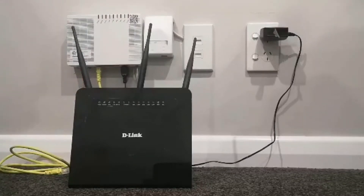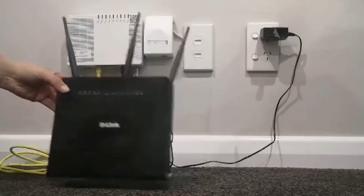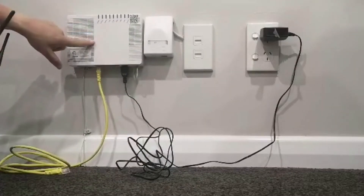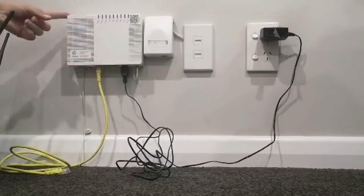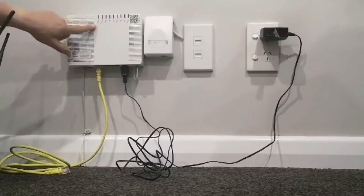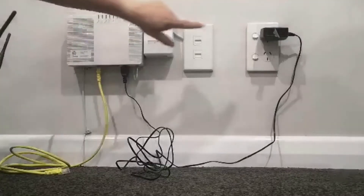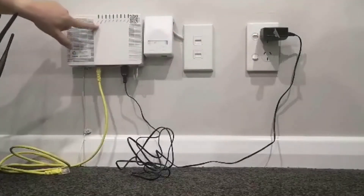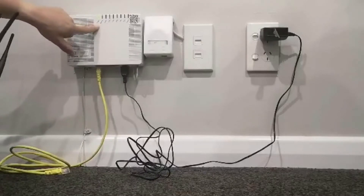Step one: check your ONT is turned on. Make sure your ONT is turned on at the wall. Your ONT is the white box that connects your fibre broadband into your house. You'll know it's on if it's turned on at the wall. Once turned on at the wall, the power button should be flashing.